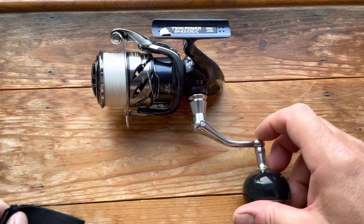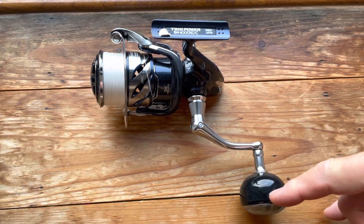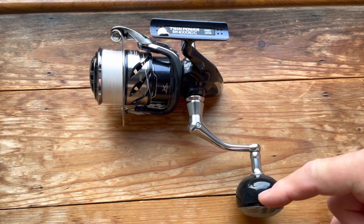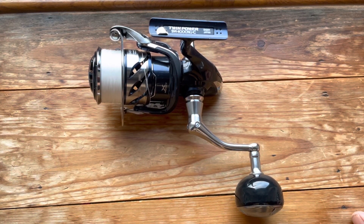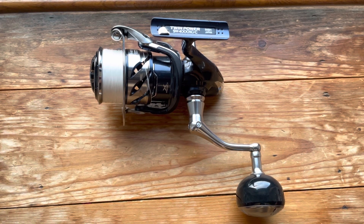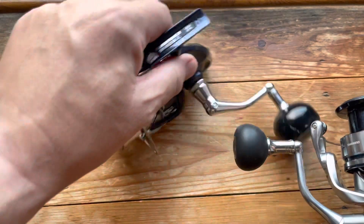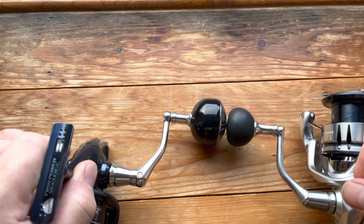One of my concerns before I pressed the button and bought this was the elephant in the room — this huge handle knob. This handle knob is 44mm in diameter, which is pretty big. If you look at the Stradic's, it's only 36mm, so you can see there's a big difference.